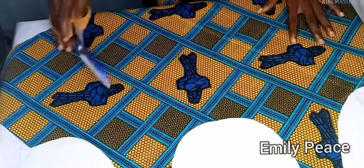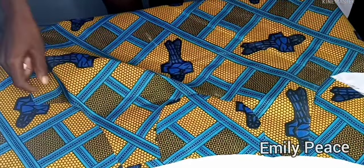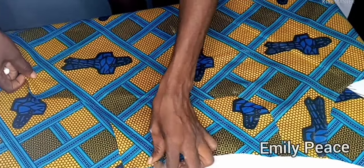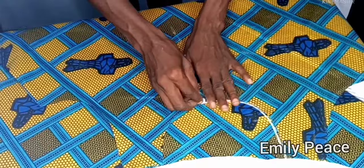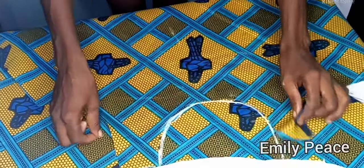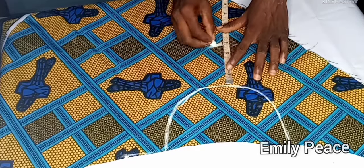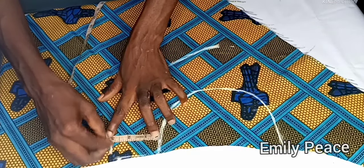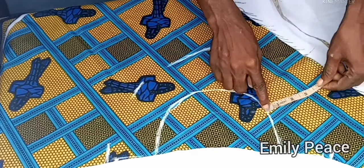I'm going to show you how to cut out a facing to finish the neckline. I placed the neckline of my blouse on a fresh piece of fabric and traced out the neckline onto it. I then marked the shoulder, marked four inches downwards on the center side, and marked three inches on both side edges.